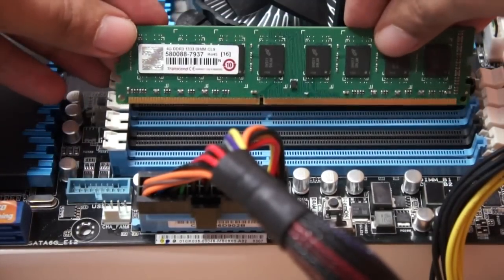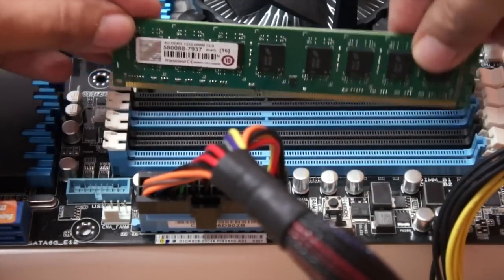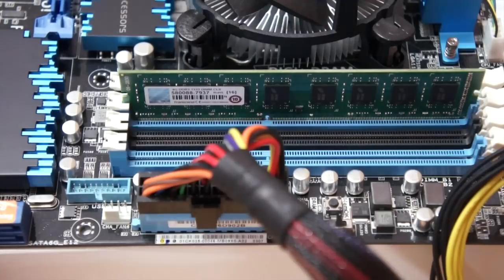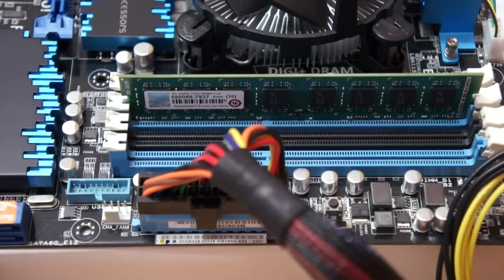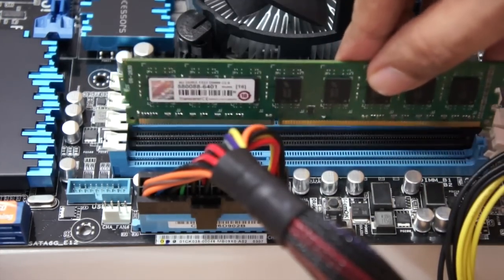I align the notch — you can see it lining up here — then place the stick in position. This is DDR3 RAM. Using both hands, gently apply a little bit of pressure and you'll hear a clicking noise, which means the RAM stick has been installed correctly. I'll do the same for the other RAM stick as well.